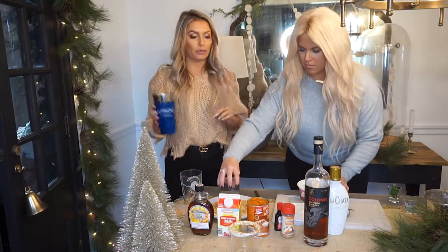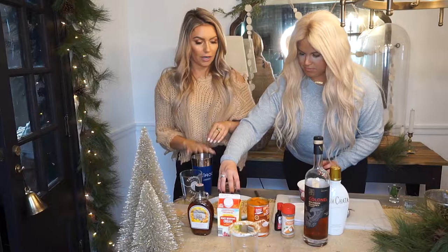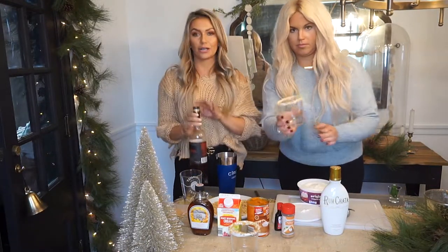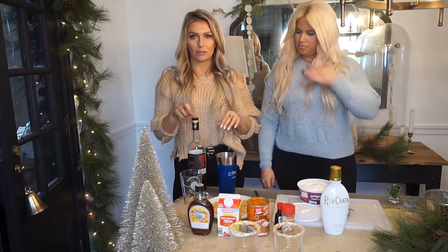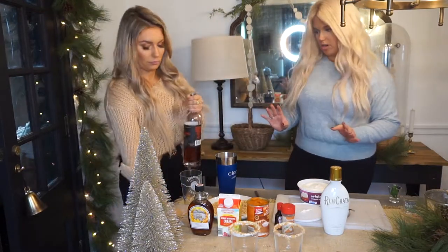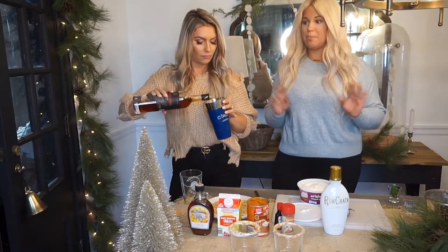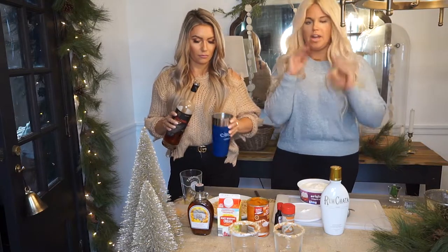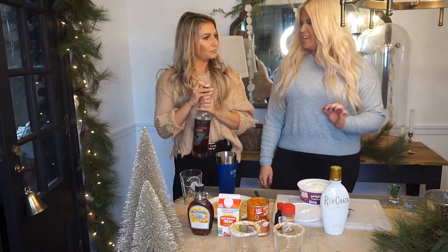Next we are going to build this cocktail over ice. Whenever I make a cocktail, I use a certain ratio of liquor to liqueur and other ingredients. Our liquor for this is going to be the West Fork Bourbon — this is their classic one, the Colonel. If you are looking for the perfect gift for the whiskey or bourbon lover, I highly recommend this one — it's their original go-to standard one.